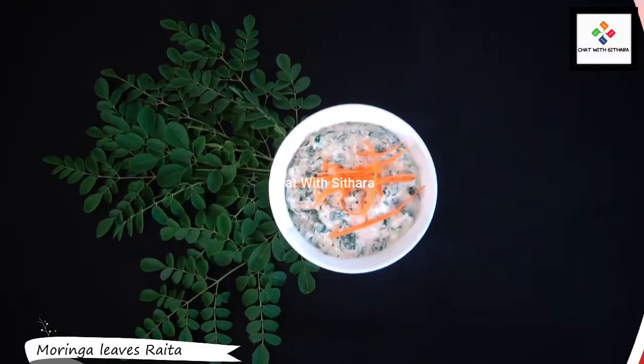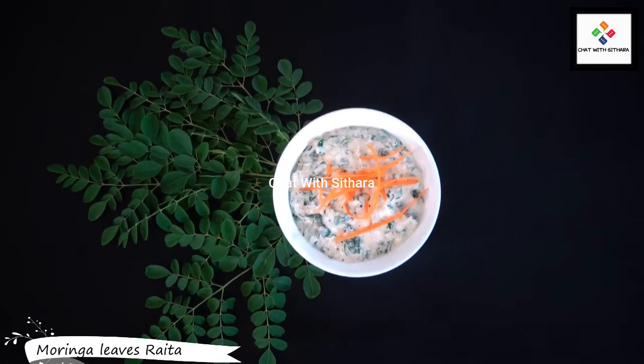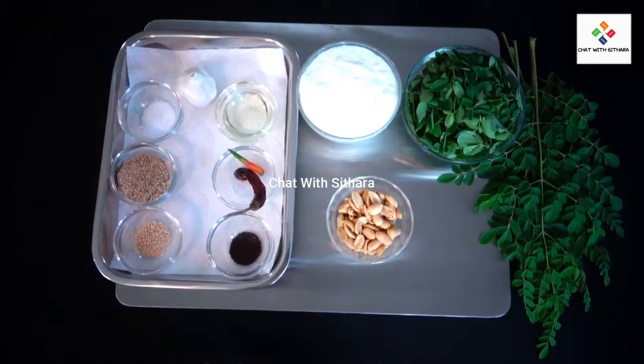Hi everybody, it's me Chow with Sidhara, and today I'm going to be making delicious moringa leaves raita. Here are the ingredients we will be using.